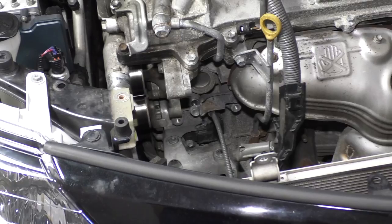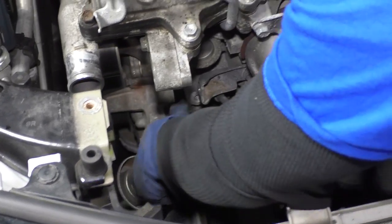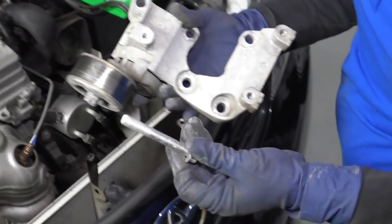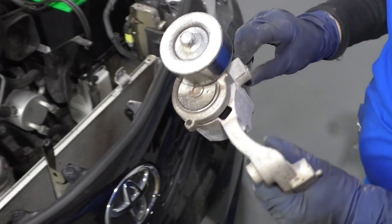All the bottom bolts are the same. The one top bolt is the different bolt — the long one. So you have four bolts of the same length and then the top one is longer — self-explanatory. And there is your SIRP belt tensioner, AKA drive belt tensioner.